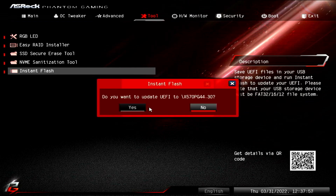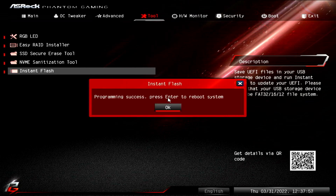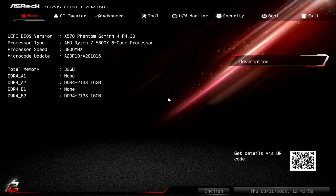The only option we have here is the version that we just downloaded. Just click Update and then Yes. Now just sit back, kick your feet up and relax as this will take a while. It's done now, so let's click OK to reboot. I went back into the BIOS after the reboot to make sure that everything was successful, and it appears everything is good. We can see the version is P4.30 now, which is the version that we just downloaded from the ASRock website.